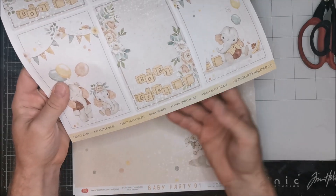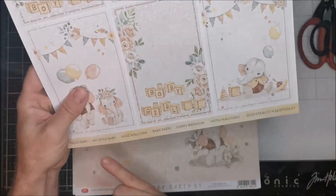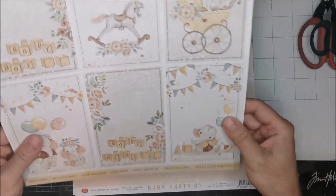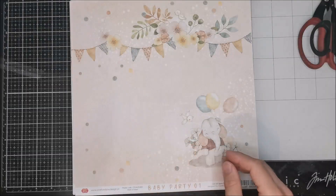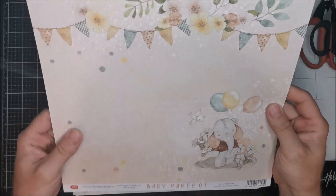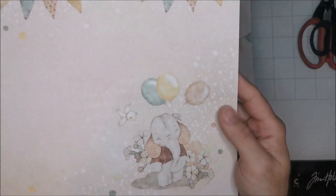On every stripe on the paper at the bottom you have sentences like 'hello baby,' 'my little baby,' 'baby party,' 'happy birthday' - it's the English version and Polish version, so it depends who needs what language. The cover colors are very nice - it's not bright color, it's something like vintage color - and in the collection we have really nice graphics.